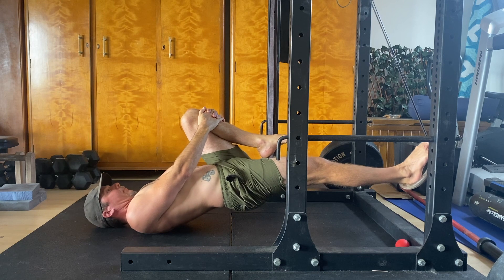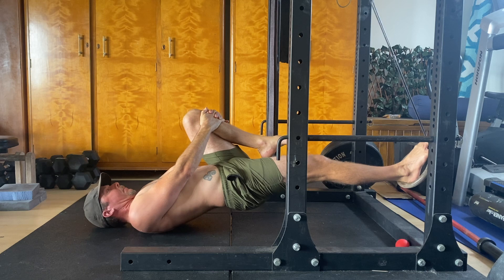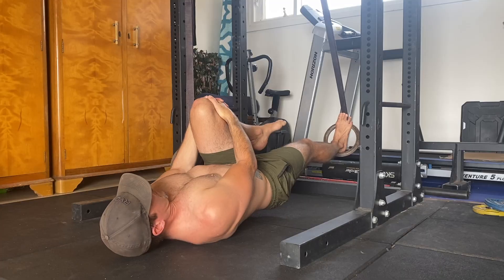From here, lift your hips off the floor by contracting your glutes and straightening the working leg. Then curl the ring as close to your butt as possible by bending the knee of the working leg.